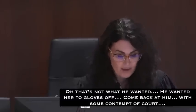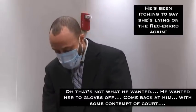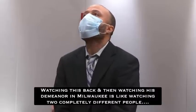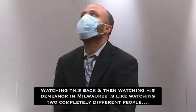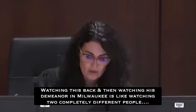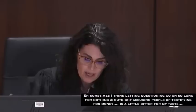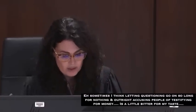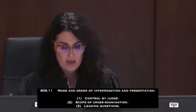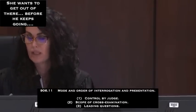Under 906.11, the judge shall exercise reasonable control over the mode and order of interrogating witnesses and presenting evidence to: make the interrogation and presentation effective for the ascertainment of truth; avoid needless consumption of time; protect witnesses from harassment or undue embarrassment. Sub 2 talks about the scope of cross-examination. Sub 3 talks about leading questions and when leading questions may be used to develop the witness's testimony. With that, we'll take our break. It's 3:13. We are in recess.